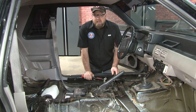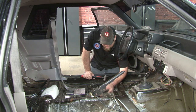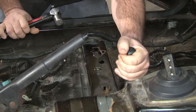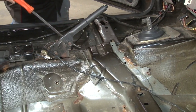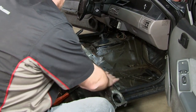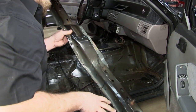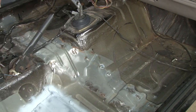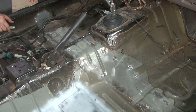Once all the spot welds are drilled out, the panel will still be held in place. Grab a hammer and some sort of chisel or flathead screwdriver and start hammering it loose. Then grab a pry bar and remove it. With the original panel off, we're ready to begin installation of the new one. You may notice we actually did some floor repair while we had the interior out of this car.